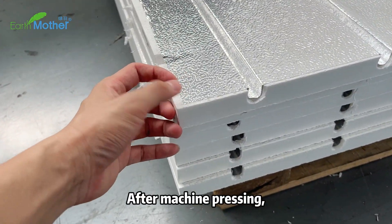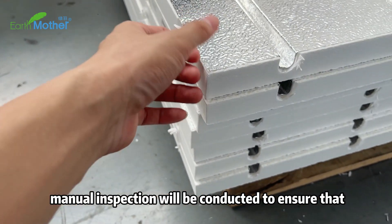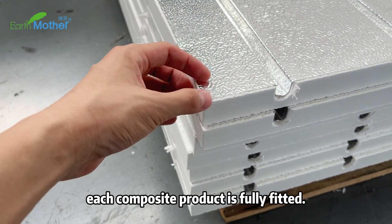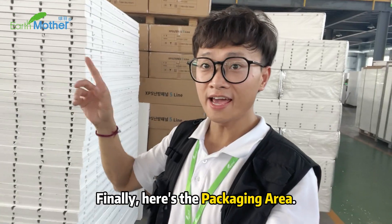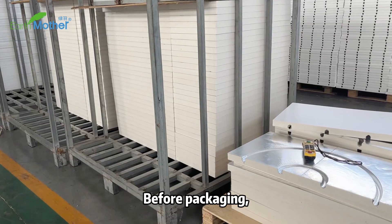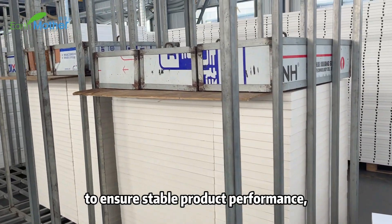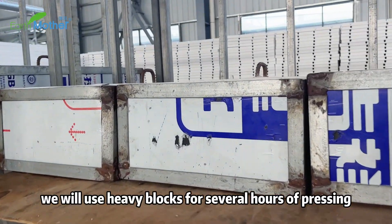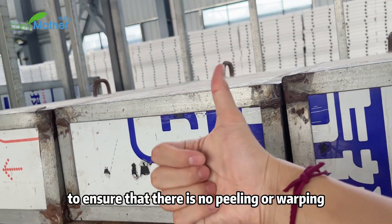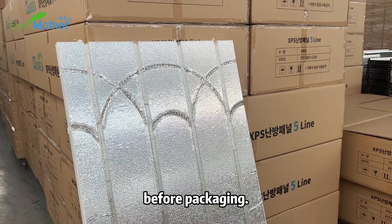After machine pressing, manual inspection will be conducted to ensure that each composite product is fully fitted. Finally, here is the packaging area. Before packaging, to ensure stable product performance, we will also use heavy blocks for several hours of pressing to ensure that there is no peeling or warping before packaging.